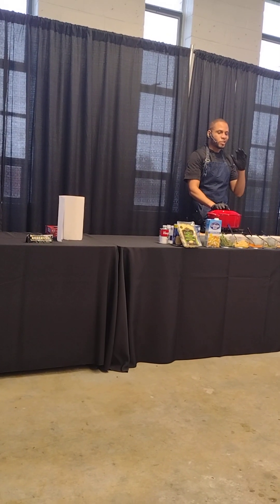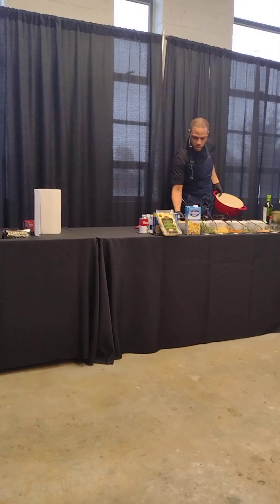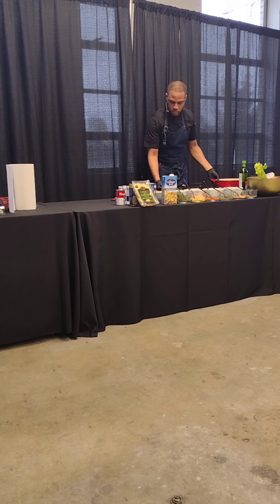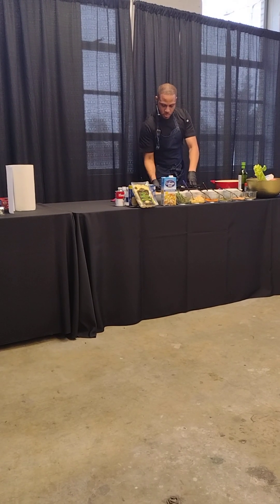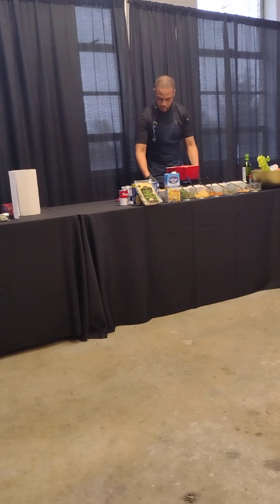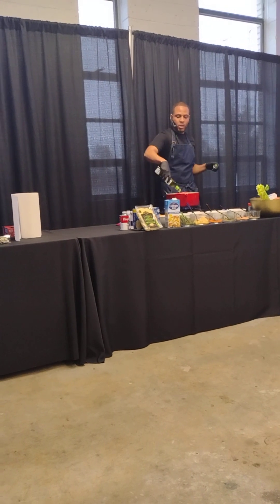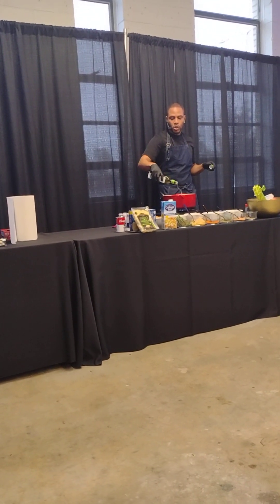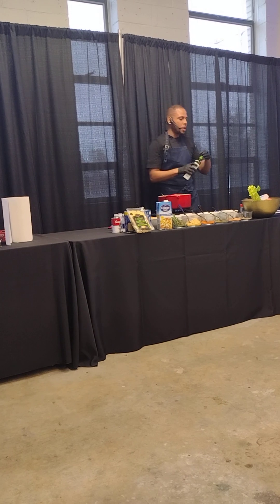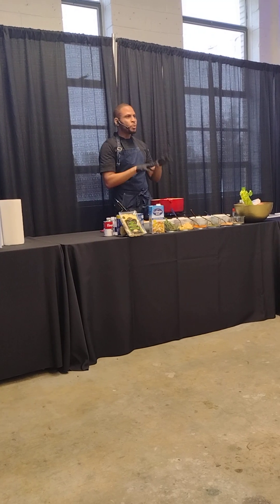We're going to go ahead and get this party started. So what we want to do is start off putting our Dutch oven on medium-high heat. Make sure you don't have it too high. Once you have it on medium-high heat, we're going to immediately go in with your cooking oil. You can use olive oil — these days I've switched over to avocado oil. It has a lot more flavor, the burn temperature is a lot lower, so it won't smoke up the place.